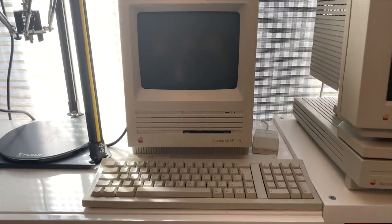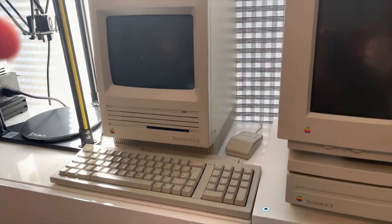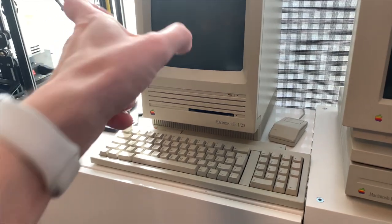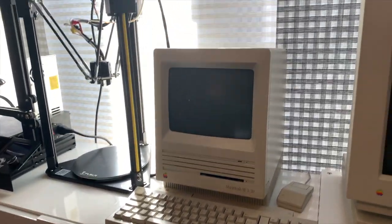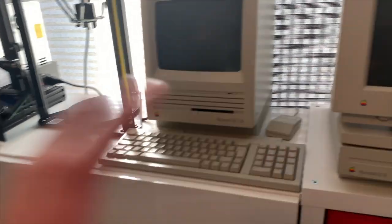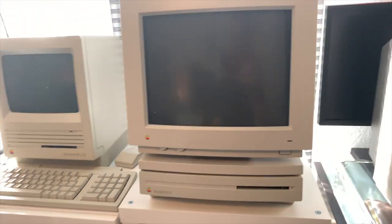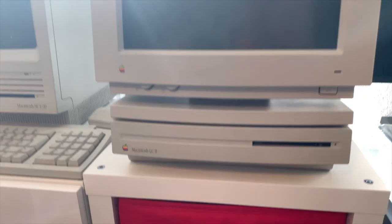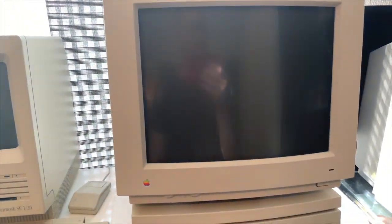I have a Mac SE/20 that I've never opened — it actually works. The picture is a little squeezed, but it does work, so we could take a look at System 7.5 and external SCSI drives and stuff like that. I also have an LC2 with a matching color monitor — I could take a look at that too.